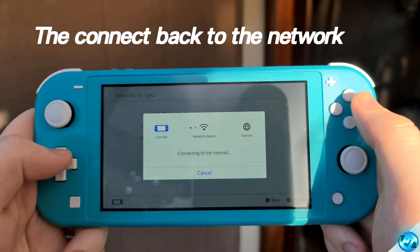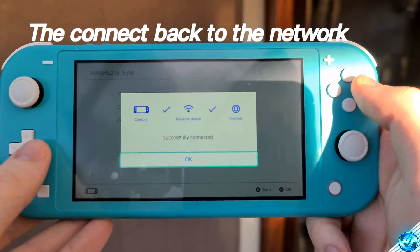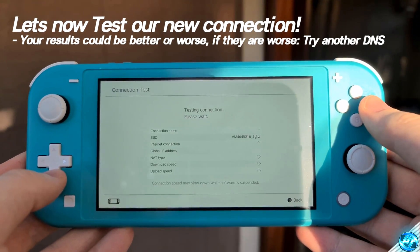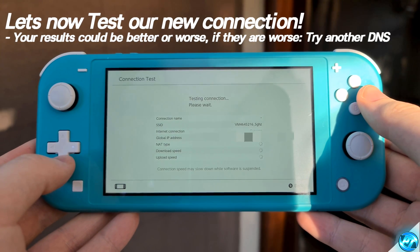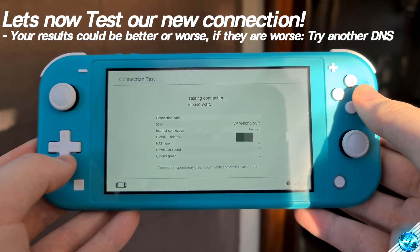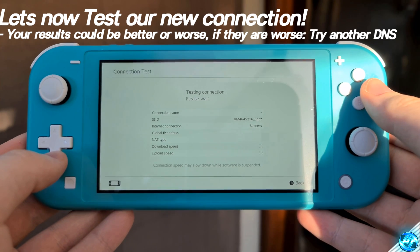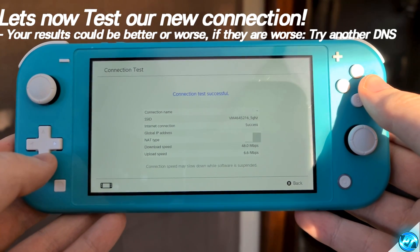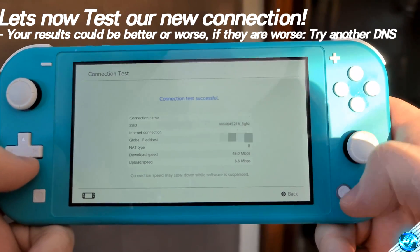Upon completing that, we can then navigate up to Connect to This Network once again, select Connect. It will then notify you that you've successfully connected to the network — press OK. We can then come down to Test Connection and run a quick connection test to see what your improvements are. If you've seen a decrease in your download speed or haven't seen as much of an increase as you'd hoped, go back into those settings and try out some different DNS settings provided in the description, as finding the most optimized DNS server for where you are is vital.